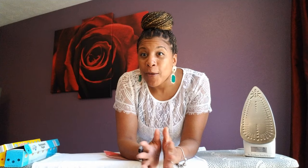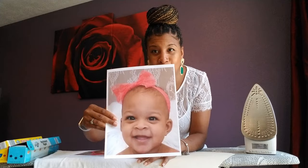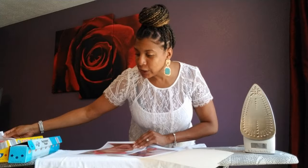I want to put her face on some t-shirts that me and her dad plan to wear during her one-year-old photo shoot. So I'm gonna show you how to do this for the low low. All I did was print out a photo of my baby that I liked.